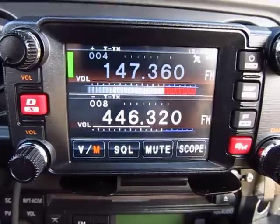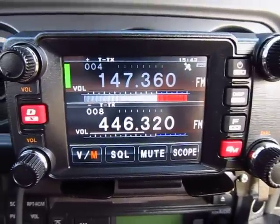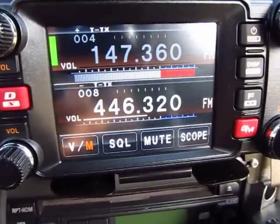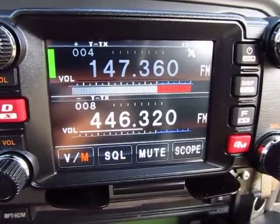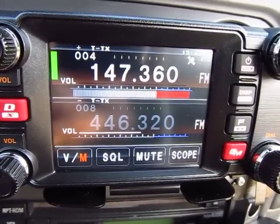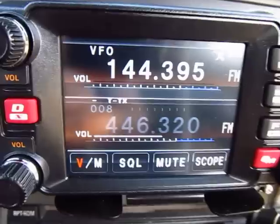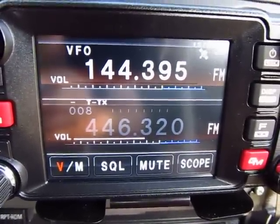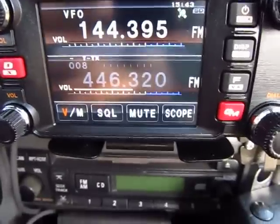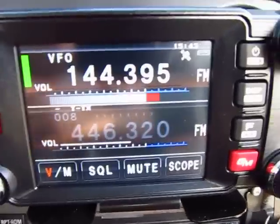This is the FTM 400 APRS, and it also has the Yaesu digital mode FDME, so it has both analog and digital. We're going to switch to the APRS screen - first I'll go to the A band and put it in VFO, which is the APRS channel. I'm going to set it to low power since the car is turned off. You can do everything from the microphone.